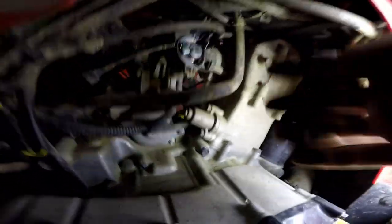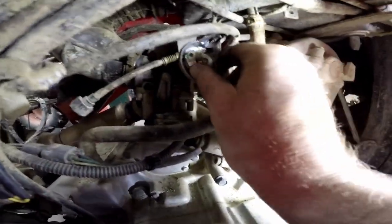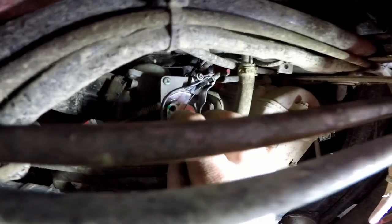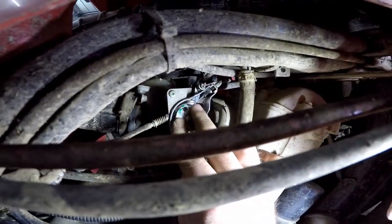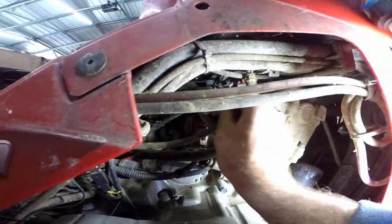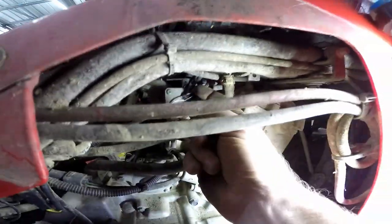To disconnect the throttle right here, you just take a small Phillips head off and then you can push this forward. I know it's tough to see. Push this forward and this little thing fits right inside there, so you just got to maneuver it and pull it out. Then this is the throttle — comes right out. You'll loosen these two nuts right here and then it'll come right out.